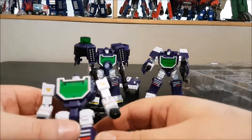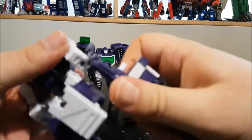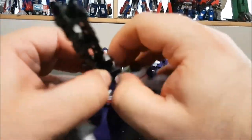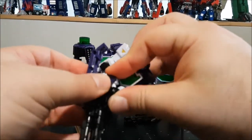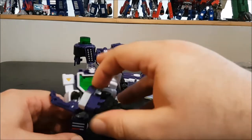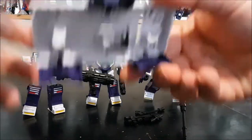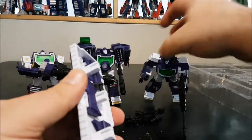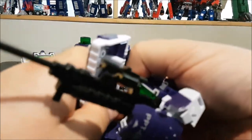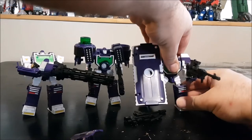Finally, the third figure gets the big machine gun — he can hold it with both hands. We can also give him the shield. He is a bit front-heavy with the gun and the arm guard, but still looks great.